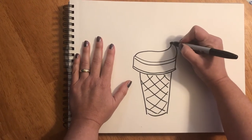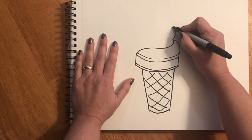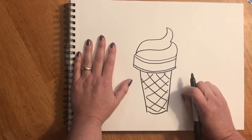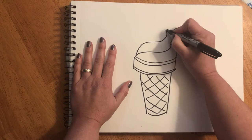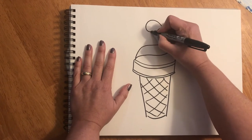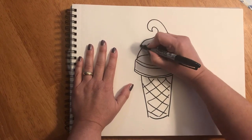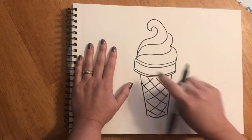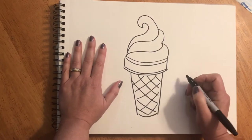Now I'm gonna go back over here and I'm gonna curve up and I'm gonna curve back around. I'm gonna go back up to the top and I'm gonna curve in, make it really fancy and come back down. Now I'm gonna add some more layers so we can have lots of flavors swirl together in our ice cream cone.